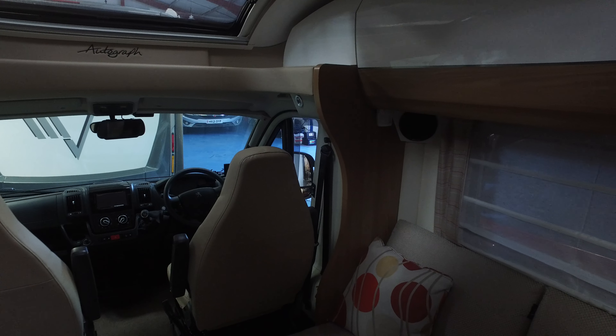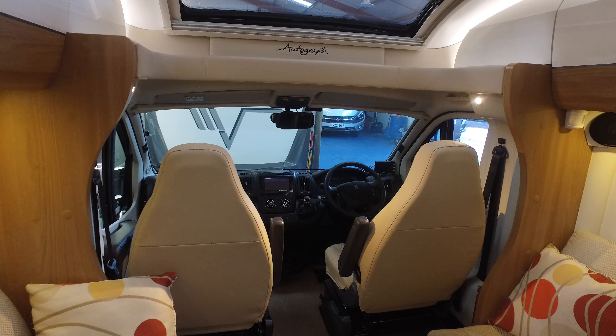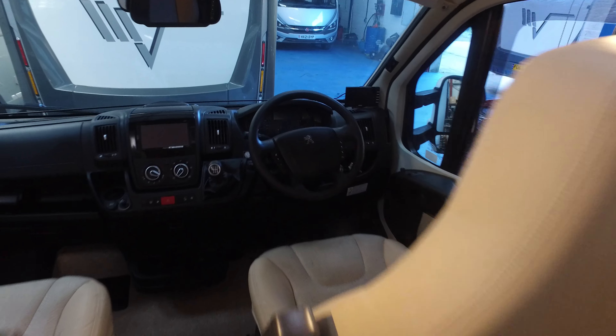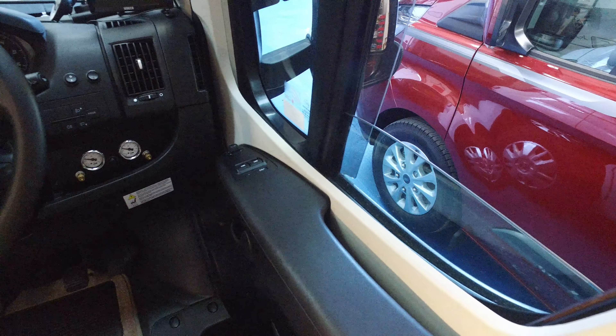There's another outside socket underneath the awning. Moving to the internals: the cab has got a reversing camera at the top, air conditioning, cruise control, rope locking, and Remis blinds. It's also got air suspension with a built-in compressor.